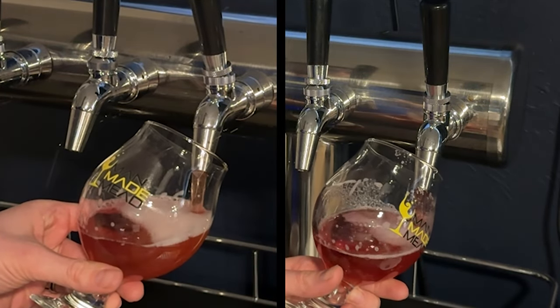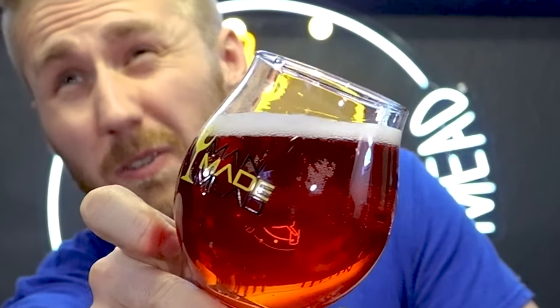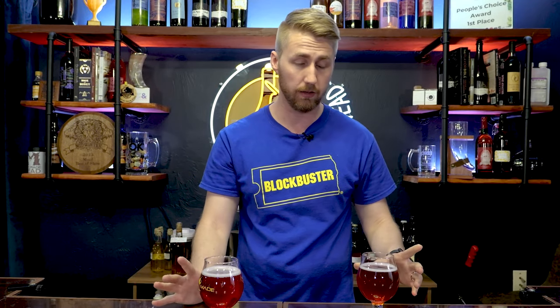Both of these are carbonated and at a decently high ABV. In my left hand is the pineapple punch and in my right hand is the Boar's Blood — both pretty carbonated with visible bubbling. The pineapple punch is dry, but you can always back sweeten if you want. I just wanted to see what it'd be like dry.